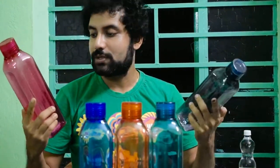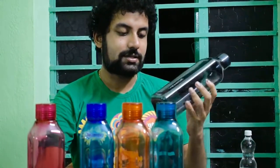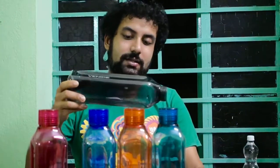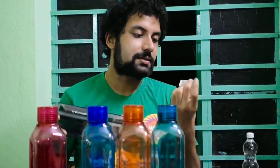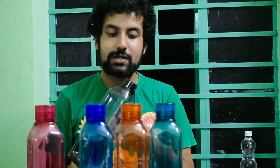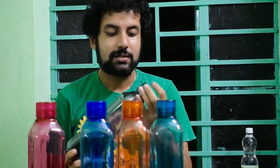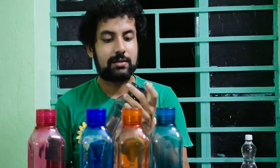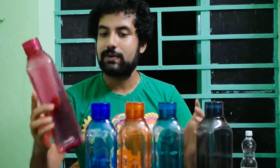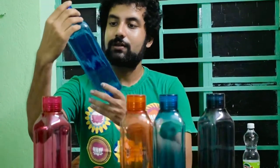All these bottles look very attractive. You will get one pouch inside each bottle — this is just to keep it dry. If you are not using it, remove this. And once you have washed it, you can put it back again — it will keep the inside dry and hygienic. This bottle looks very pretty, very nice and very colourful. It will increase the beauty in your home.